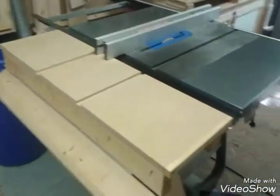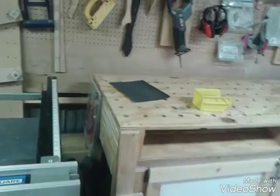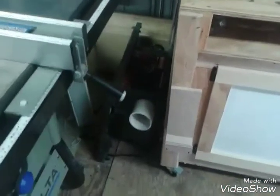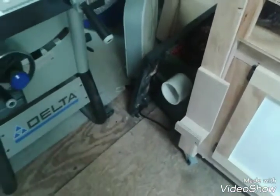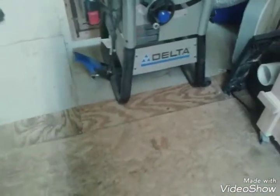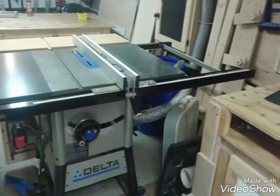There's my assembly table folded down. Delta table saw. There's my workbench — it also doubles as an infeed table.